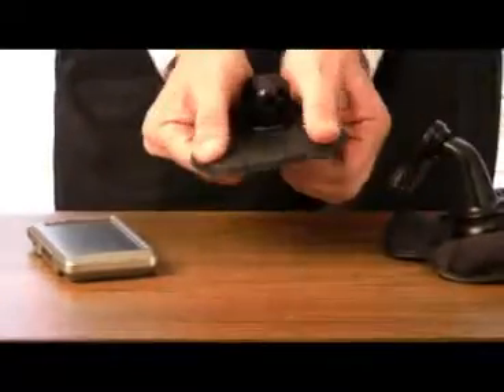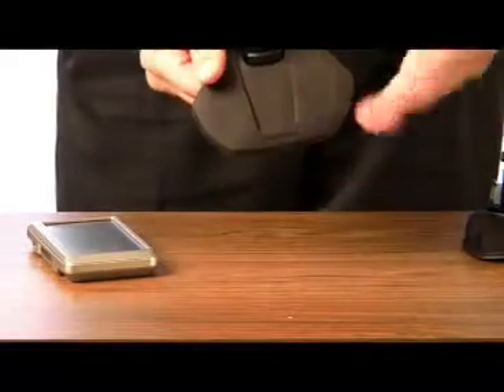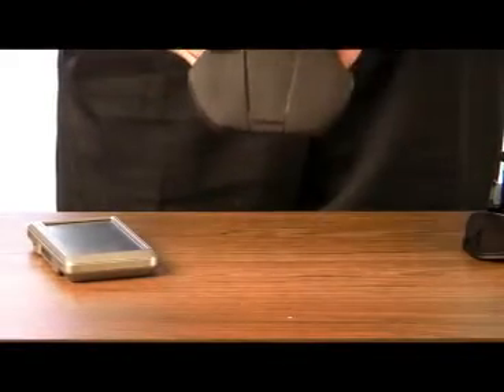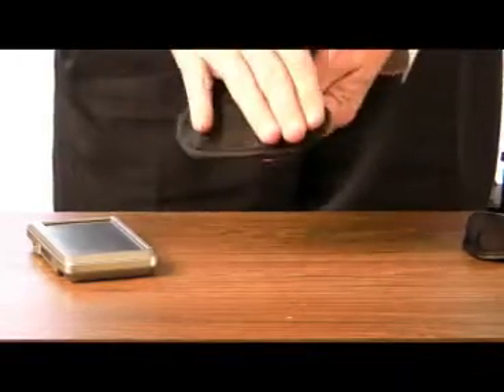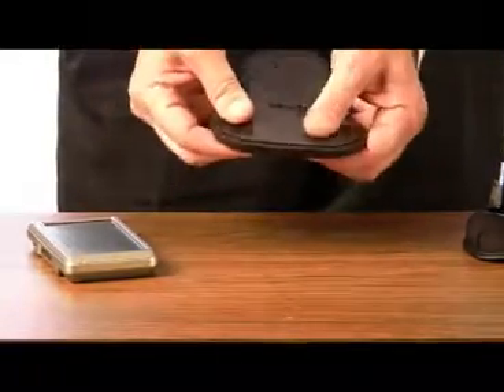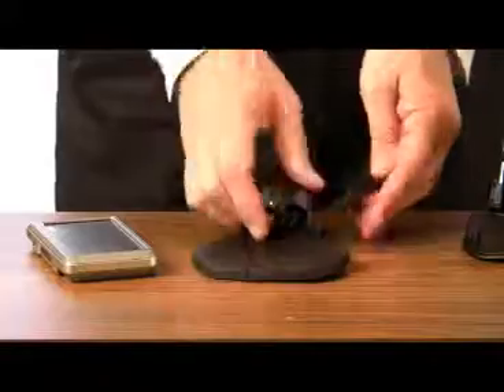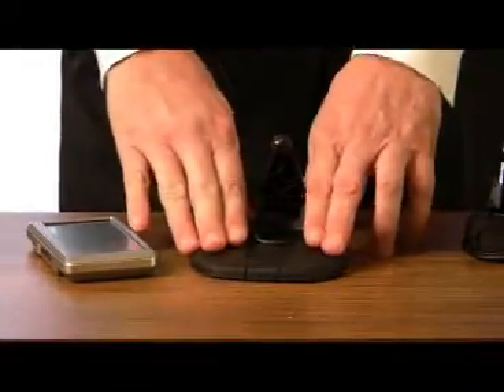Another advantage is that this is very bendable, so it can sit on your dashboard and conforms to the shape. You can have it up closer so you can see it better and reach the controls. It's very sticky in the back. Some reviewers have complained about silicone residue — I haven't noticed that at all — but it sticks very nicely and doesn't move, and we're going to take it for a ride a little bit later.